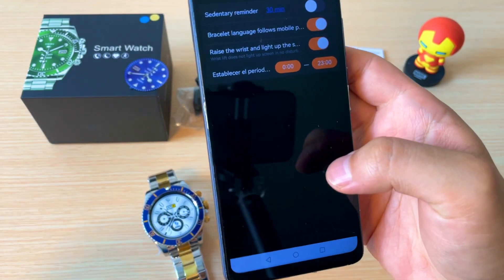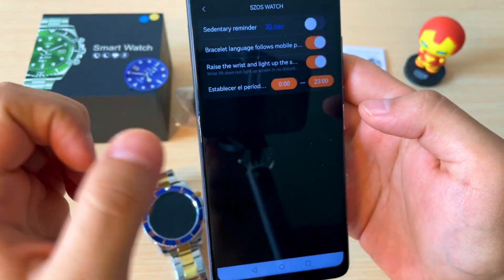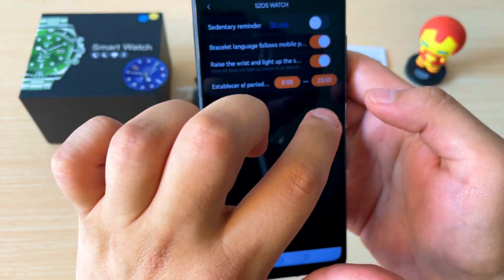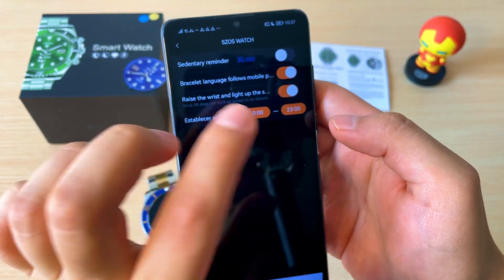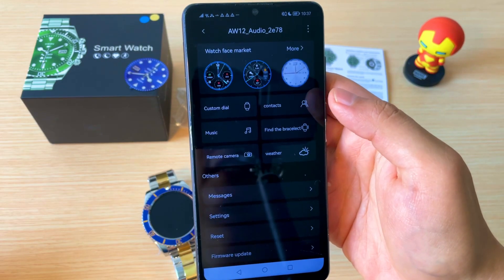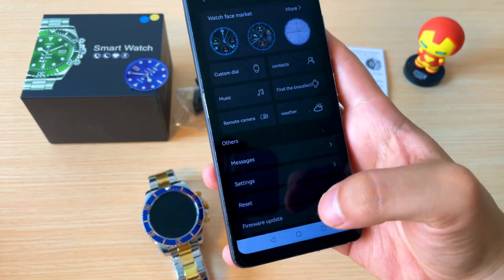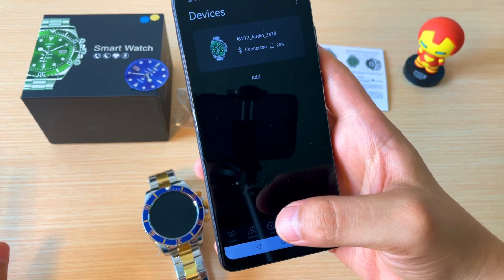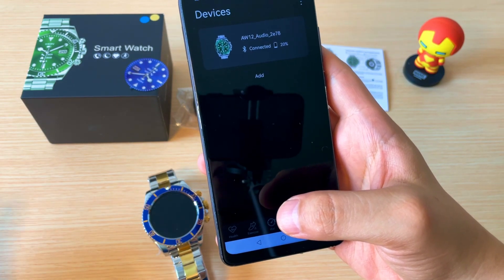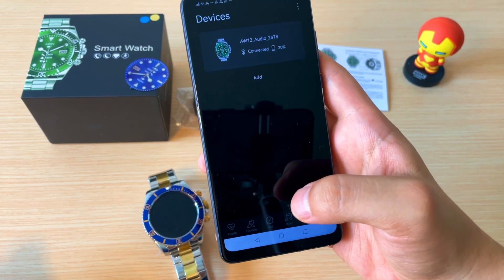En la parte de configuraciones está el recordatorio de sedentarismo y la opción para que cada vez que mueva la muñeca el reloj alumbre. También le puede establecer un periodo en el que eso pase. La aplicación es bastante amplia. Aquí también podemos actualizar el sistema del smartwatch, siempre y cuando el reloj mantenga la conexión con el celular y ambos dispositivos estén totalmente cargados para garantizar que la actualización no sea interrumpida.